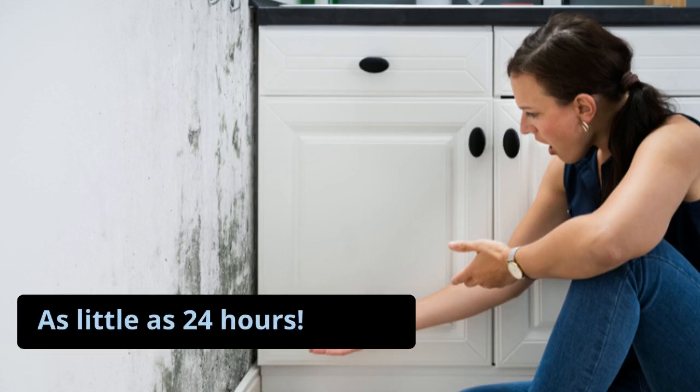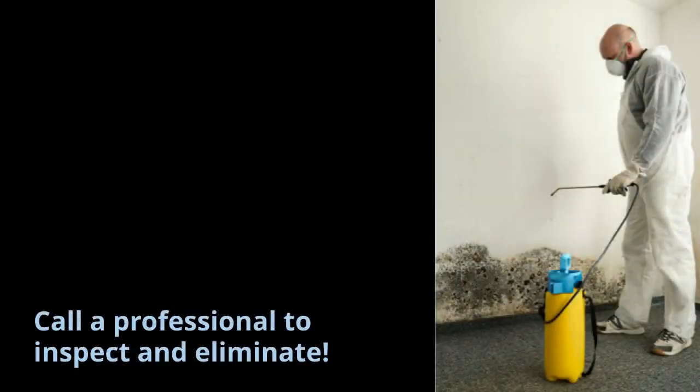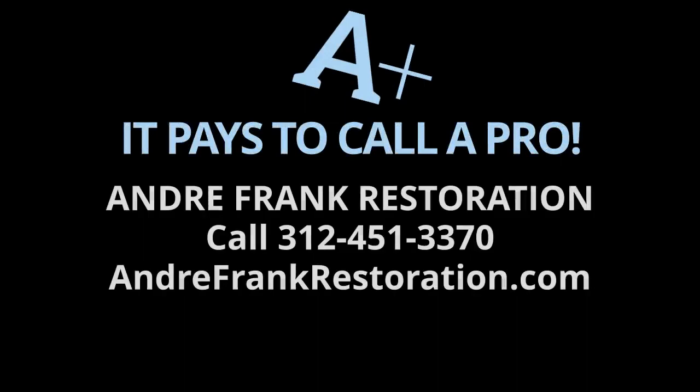That's why you need to get your home dried out as quickly as possible, and get a professional to inspect for and eliminate dangerous mold infestation. That's always a good answer — it pays to call a pro.